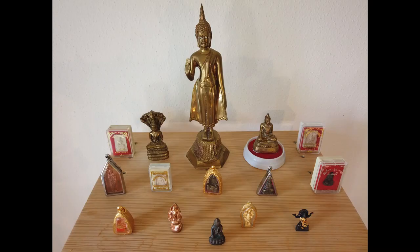By the way, all my Buddhas are from Thailand. I get them from family, from friends, or when I make offerings at the Wat.